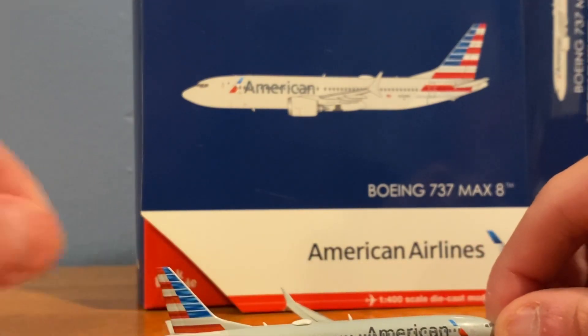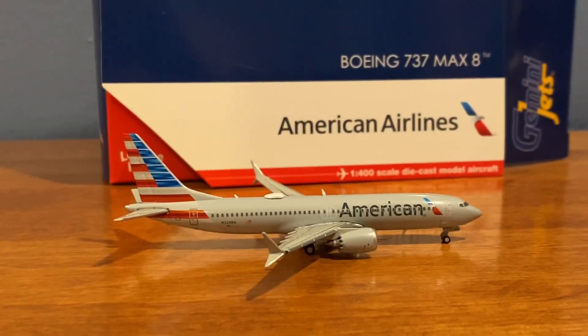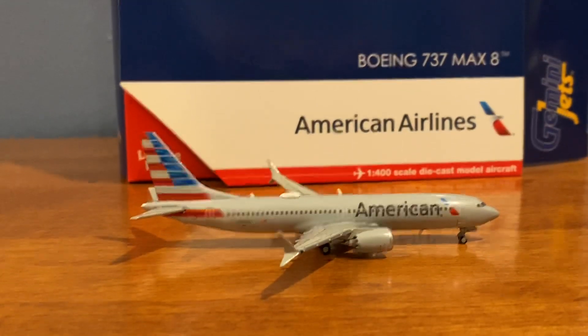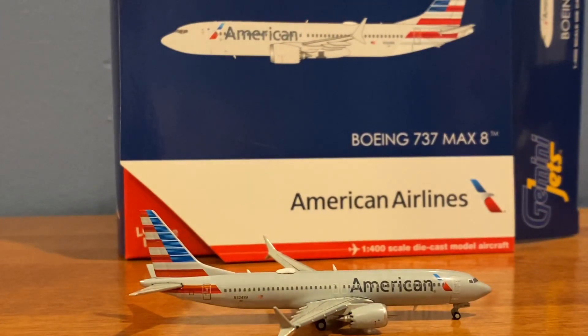Now that I'm holding it, I haven't really seen any other company's 737 MAX mold, but I do see why people say this is one of the best molds on the market. I'm going to go grab an American 737-800 to compare — be right back.